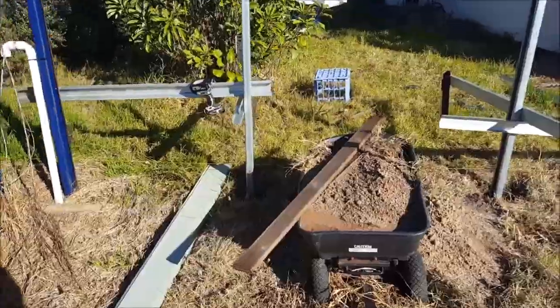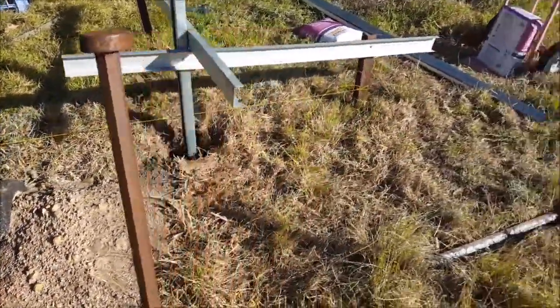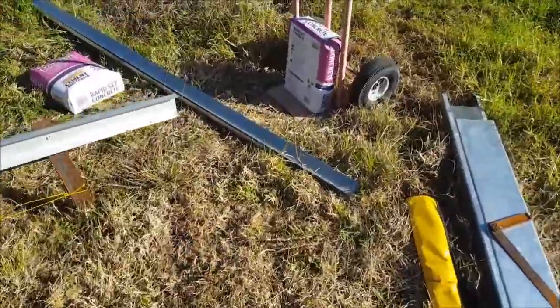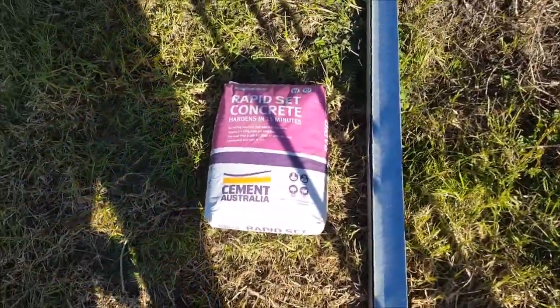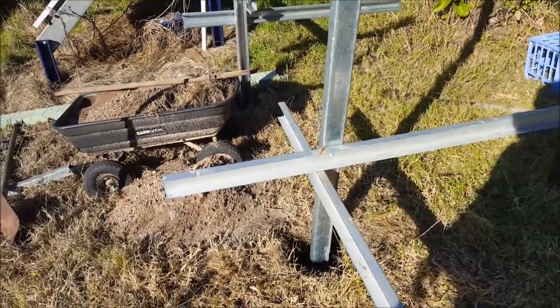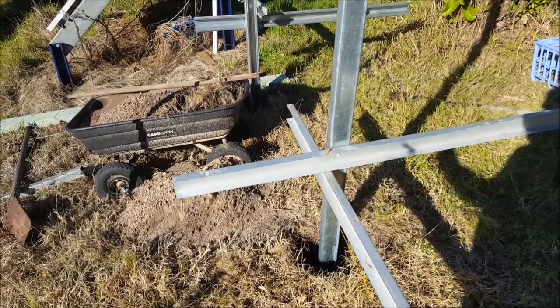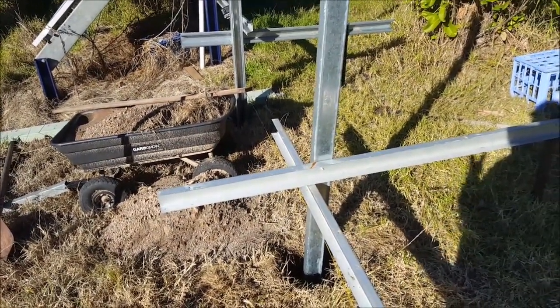I'm supposed to be ready for concrete now, so I'm going to concrete those posts in — just using Quickset concrete. While that's setting, I'll cut up a bit of steel. Maybe have a beer.